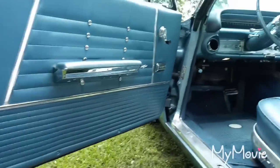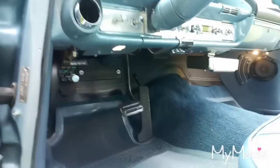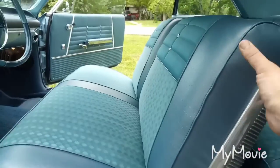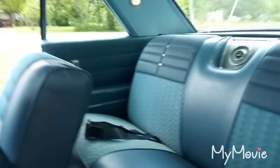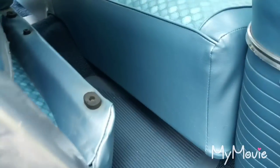It's got all new wiring and a one-piece firewall pad for heater delete — still need a brake pedal pad. It's got a six-way power seat, all new upholstery and seat covers, new carpet and floor mats.